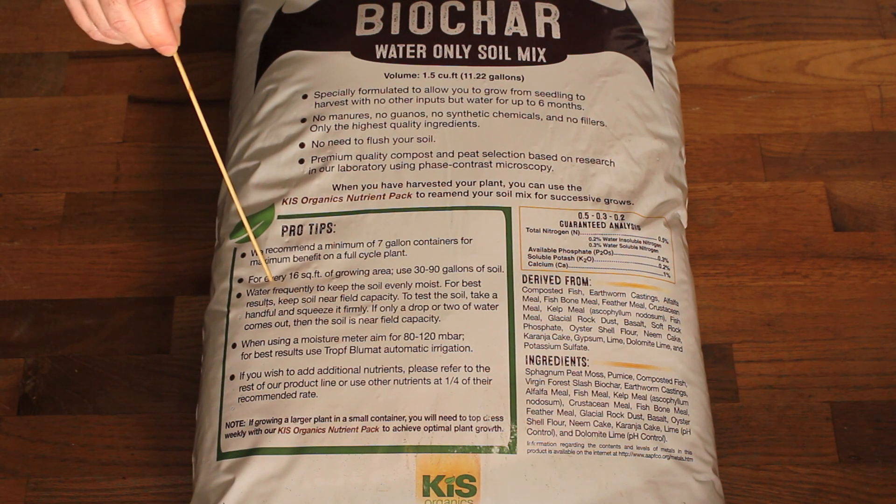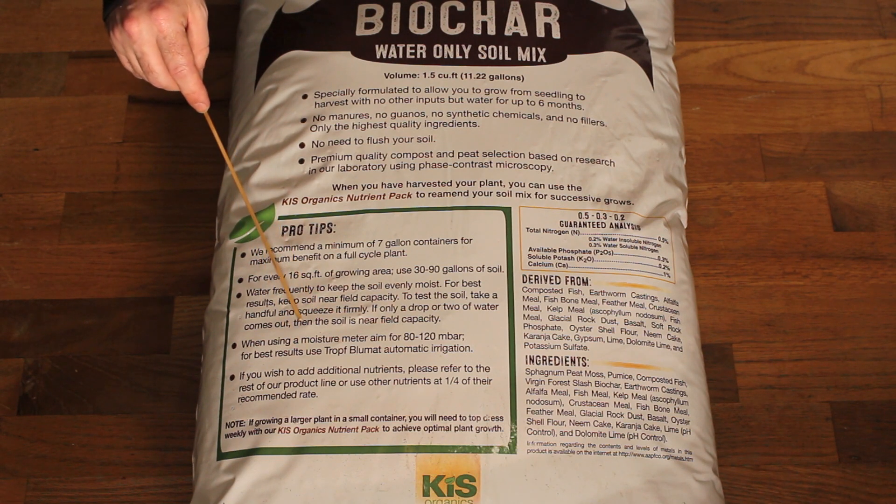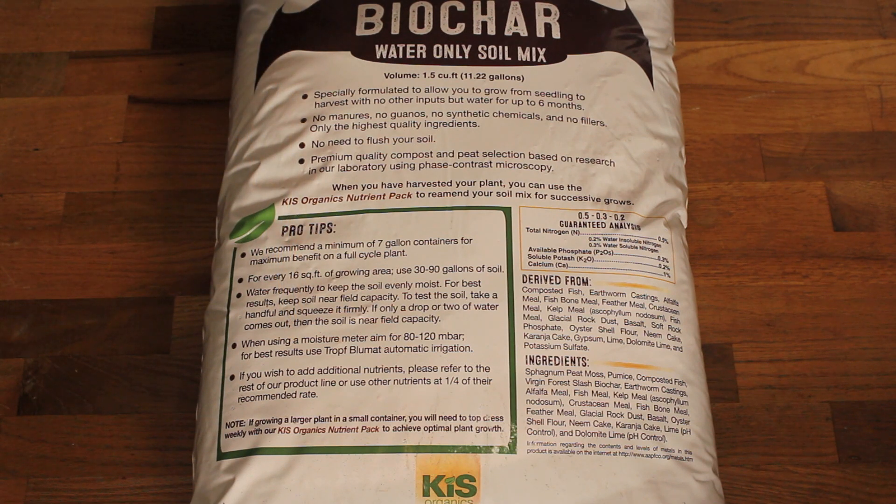This is where I need to pay a lot of attention. Coming from coco or regular soils, living soil — or organic soil in this case — needs to stay wetter. It says to water frequently to keep the soil evenly moist. For best results, keep the soil near field capacity. Field capacity is when you're adding water and you start to see gravity pull it out. They recommend squeezing a handful firmly — if a drop or two comes out, the soil is near field capacity. That's a good double check.